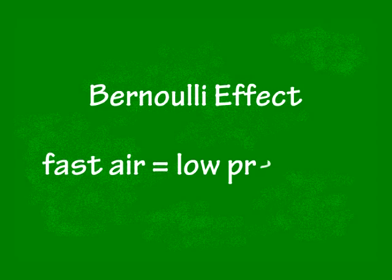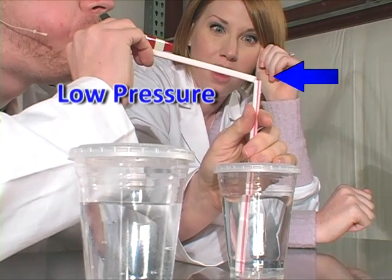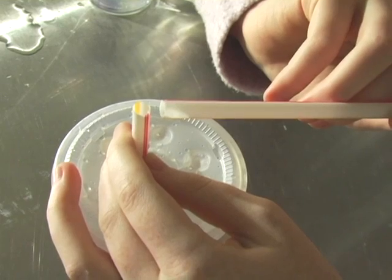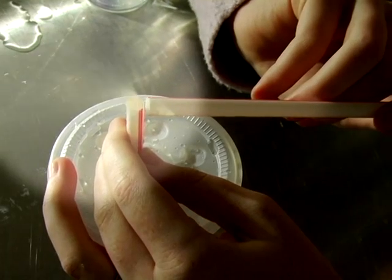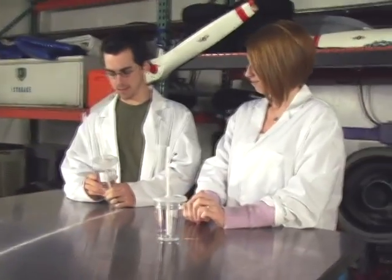The Bernoulli effect states that as fast air moves across the surface, the lower the pressure exerted by the air becomes. The air that is blown over the top of the straw actually lowers the pressure in that area. Inside the straw in the cup, the pressure is higher, so the water is forced out of the straw. That's a really cool experiment — all you need is a cup and two straws. I can't believe you fell for it. And that's how you use a straw Bernoulli style.